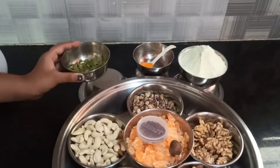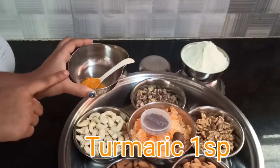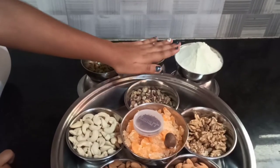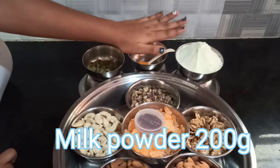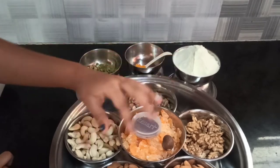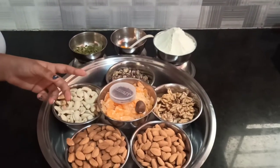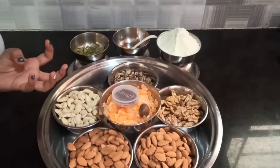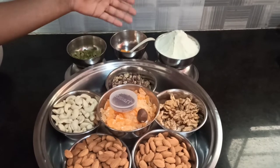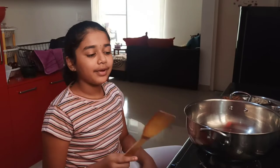We have one full spoon of turmeric. And here we have milk powder, also known as a coffee whitener. We use this to combine everything together — as the nuts release oil, adding milk powder makes sure they don't become sticky. You can add it as per your wish, more or less.